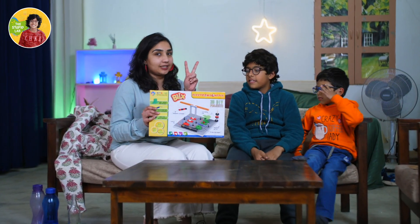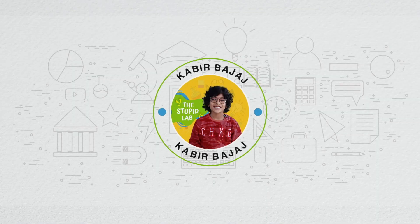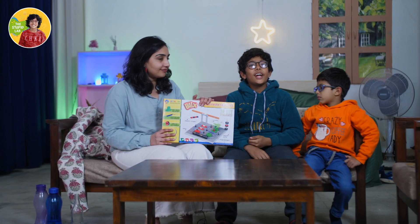In the last video we saw a product from Blix and we ordered two items — this is our second item. In this video we are going to unbox this one. The last one was a blast! I'm Kabir Vajar from The Stupid Lab.